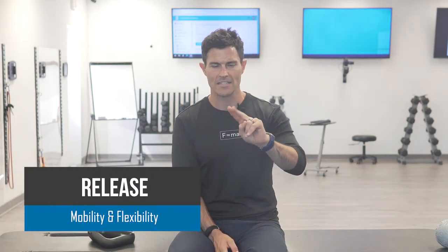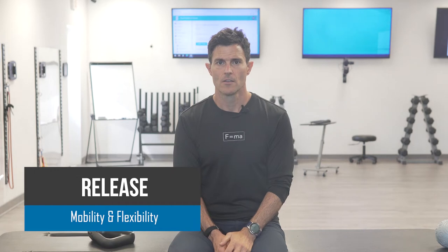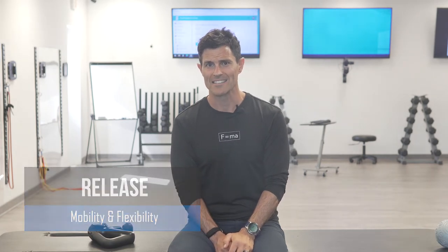Hey everybody, Ryan with Fluid Health and Fitness, today showing you how to do self myofascial release of the suboccipital muscles. We're going to be using body weight to get the job done. The suboccipitals are the deepest neck extensor muscles, and they attach at the upper cervical.